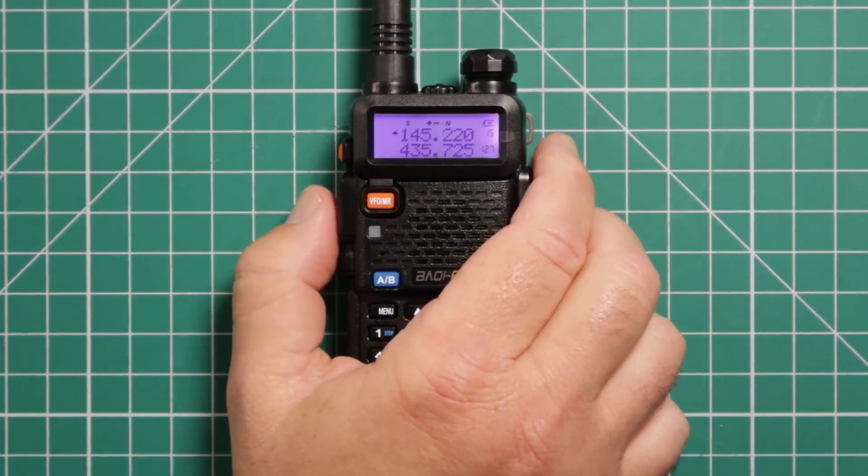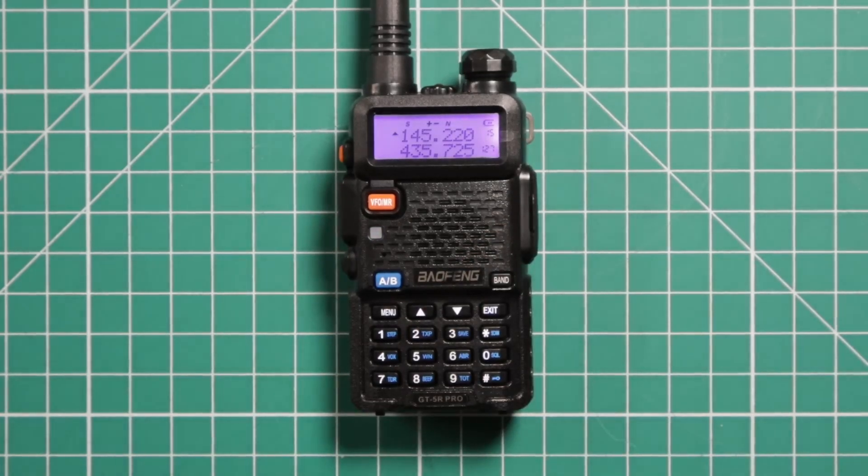Unfortunately, I cannot raise the repeater because we had a fire this past week. I'm not sure if just their generator died or if the whole repeater got torched. Hopefully it will be up and running soon.